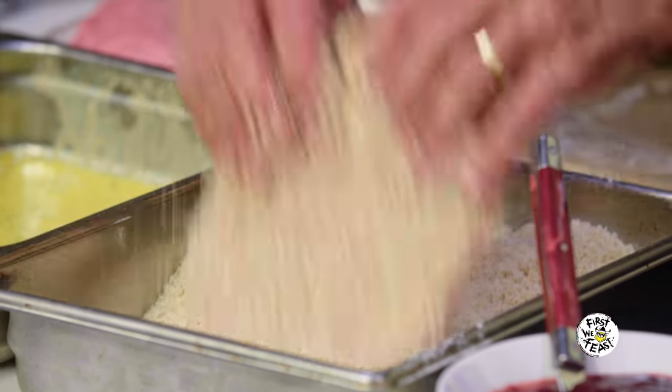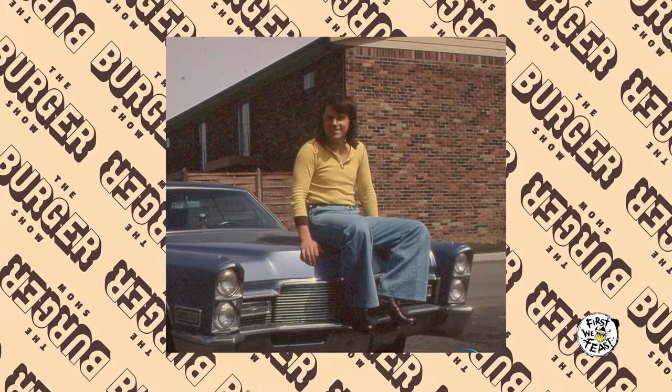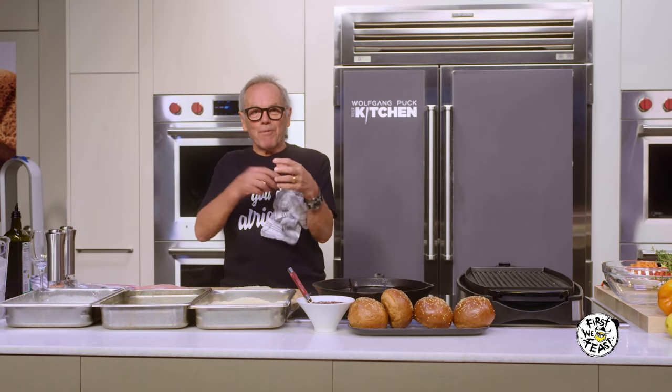Unfortunately — or I should say fortunately — I immigrated to Indianapolis. There they had a chain called White Castle, and they made hamburgers. I said, what the shit is that? A square meat patty in a roll. I said okay, I'm done with the hamburger. I'm going back to my Wiener Schnitzel. It's much better.